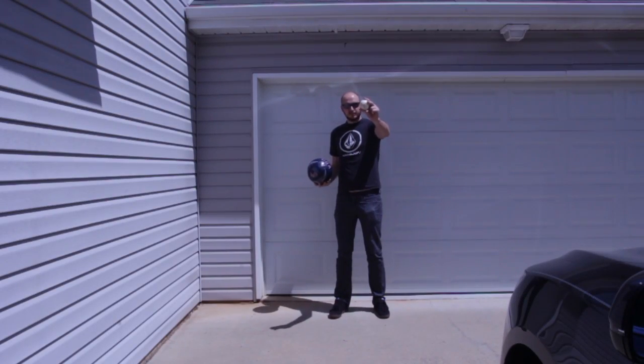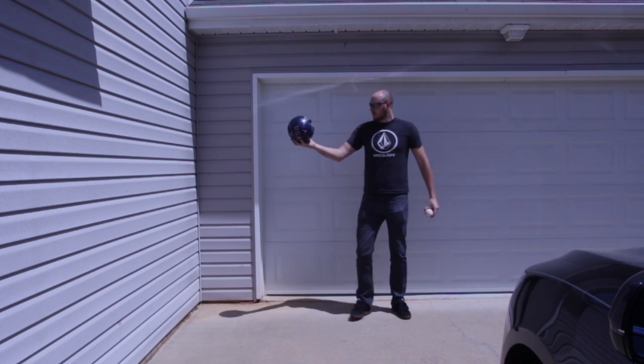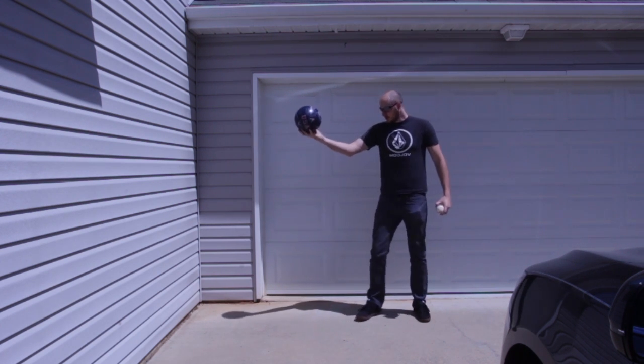So I got here a soccer ball and a baseball. What happens if I'm gonna drop a soccer ball — how much will it bounce?